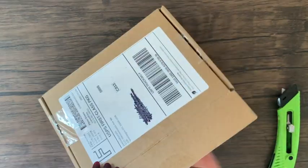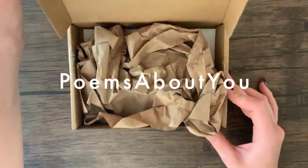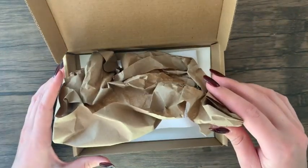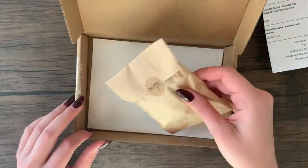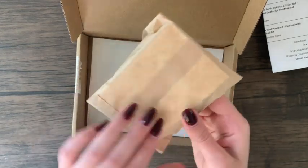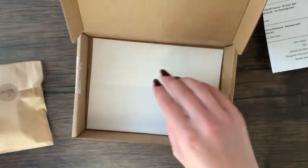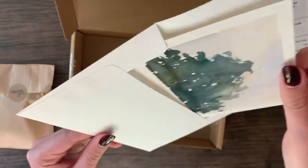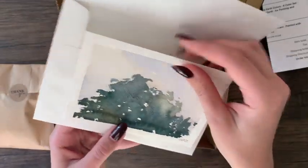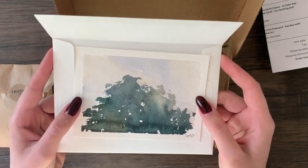The first package is from an Etsy shop called Poems About You by a seller named Lena, based out of Washington DC. This shop has handmade watercolor paints and little original watercolor paintings. In addition to the Etsy shop, there's also a website poemsaboutyou.com and on Instagram at poemsaboutyou shop. I really love this seller — I was instantly drawn to the shop and all the beautiful colors and carefully handmade paints.